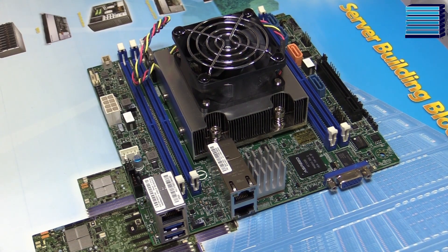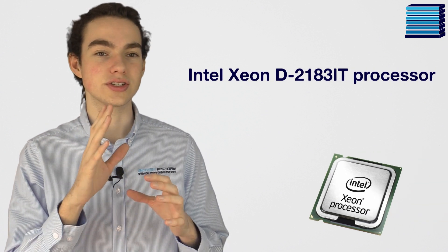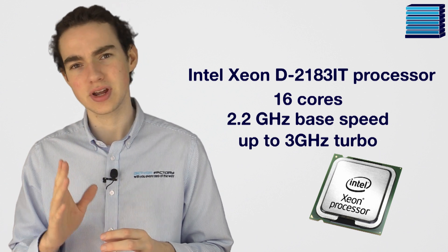The first thing you're likely to notice is this heatsink, which takes up most of the space on the board. Underneath it is an Intel Xeon D2183IT processor which has 16 cores running at 2.2GHz base speed and up to 3GHz turbo. Supermicro has progressed quickly with these small all-in-one 16 core boards over the last few years.